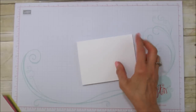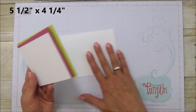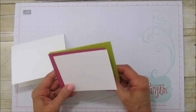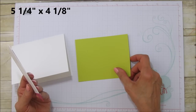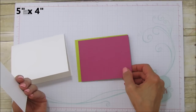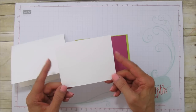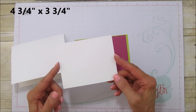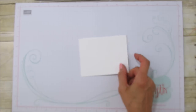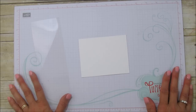You'll need a thick whisper white card base, five and a half by four and a quarter — our normal card base. Then a piece of lemon lime twist at five and a quarter by four and an eighth, a piece of berry burst at five by four, and the piece we'll be stamping on — thick whisper white — at four and three quarters by three and three quarters. You'll also need a piece of window sheet for the smooching.